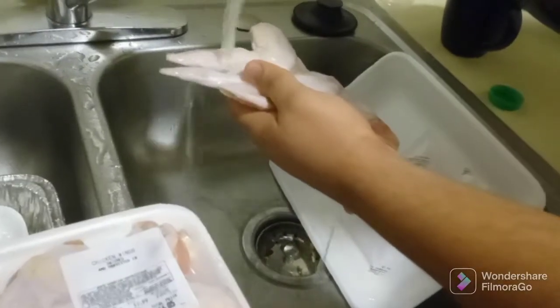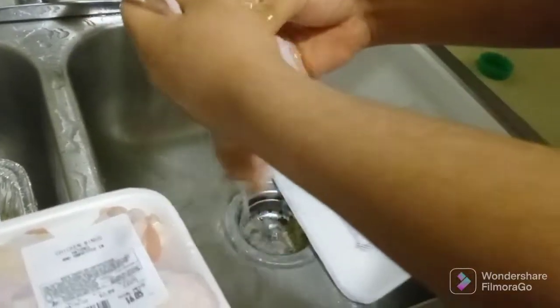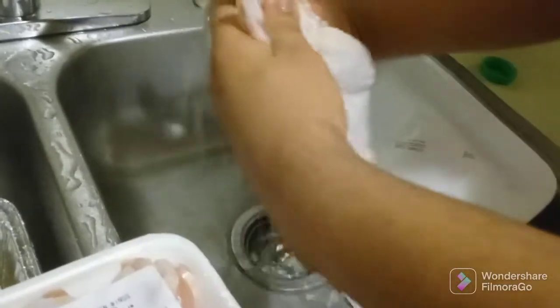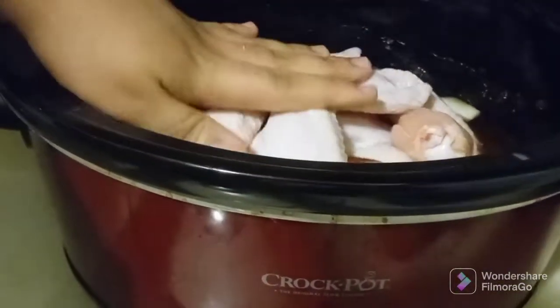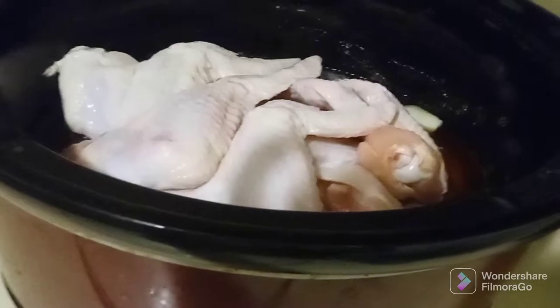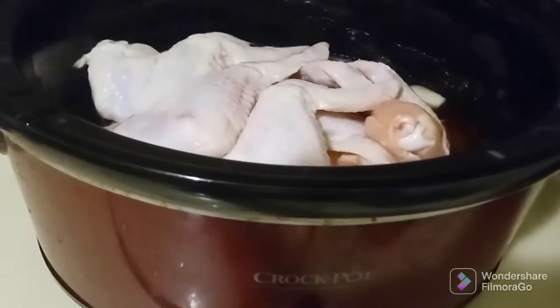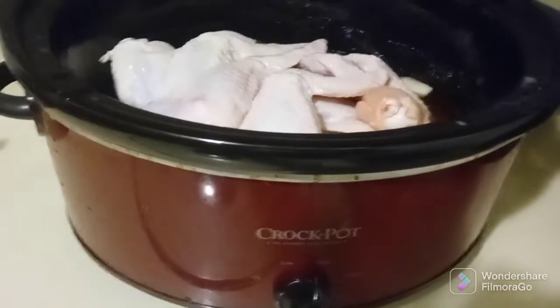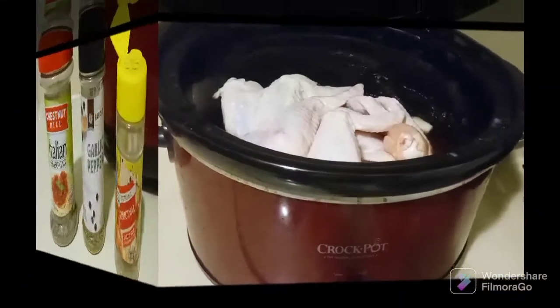My handy dandy assistant is washing our chicken real good. We are putting this chicken in the crock pot. Be mindful, we recently cooked some beef ribs and there was a broth left over and the runoff from the meat left in the pot. We're going to leave that in there and go ahead and throw our chicken in to get it cooked so we can start getting our meal together.